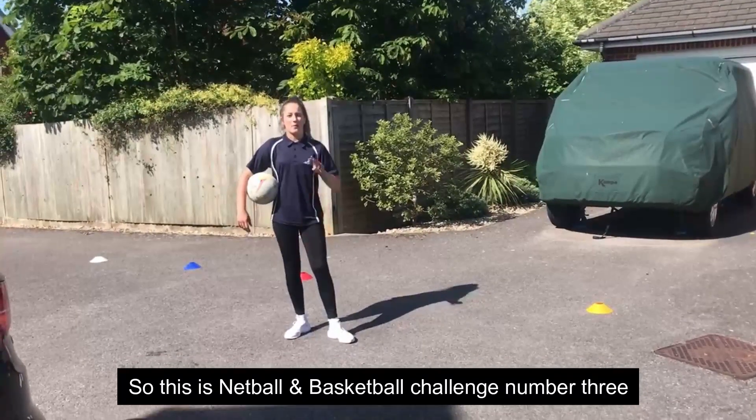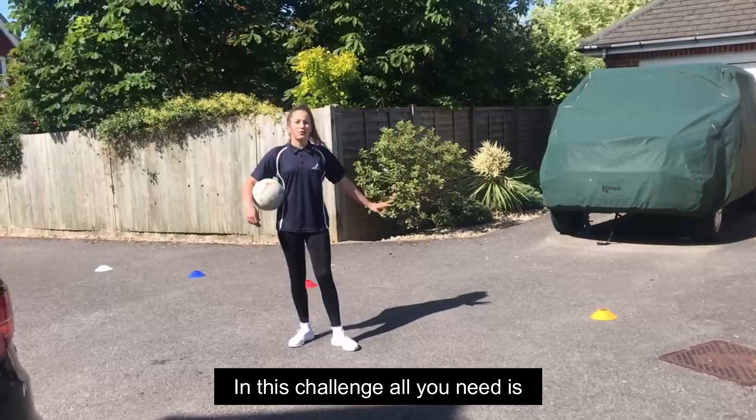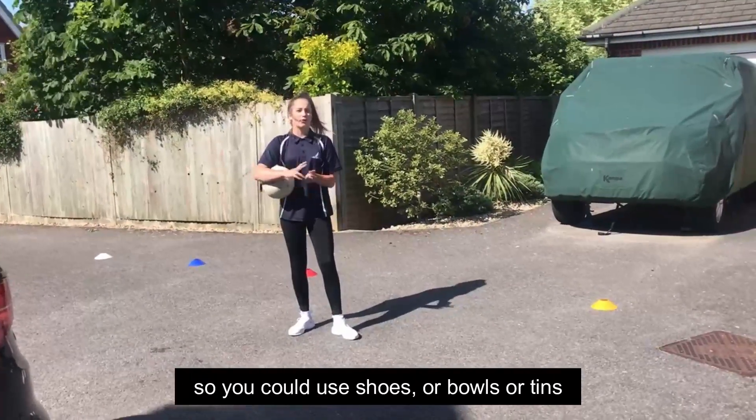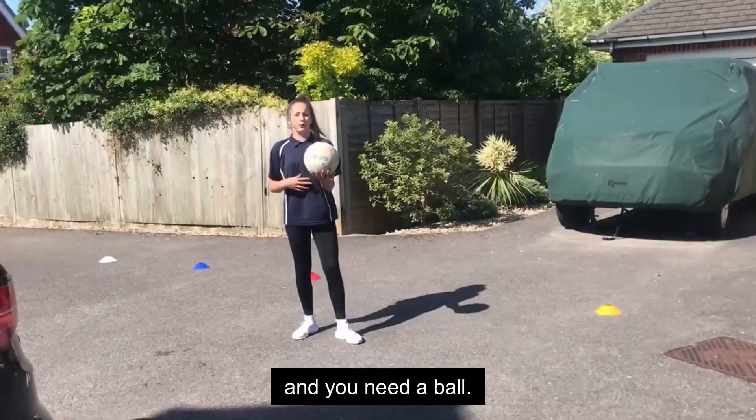This is netball basketball challenge number three and it's called basketball target throw. In this challenge all you need is four cones, or something like cones — you could use shoes, bowls, or tins — something to mark the points, and you need a ball.